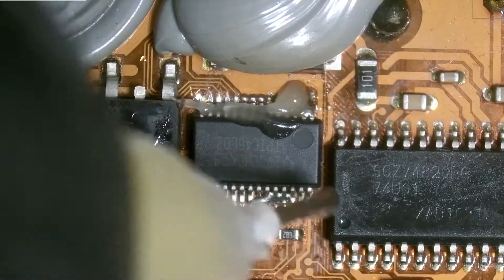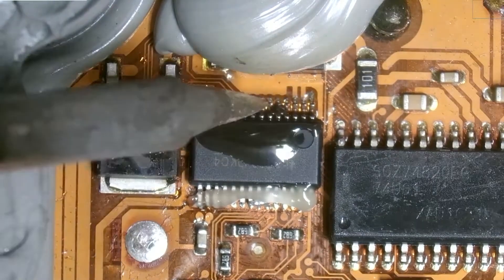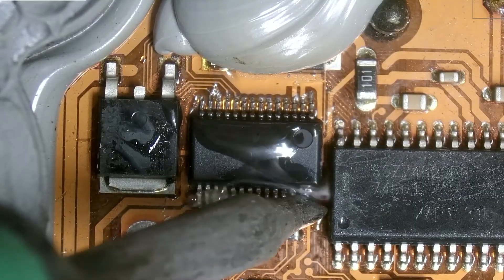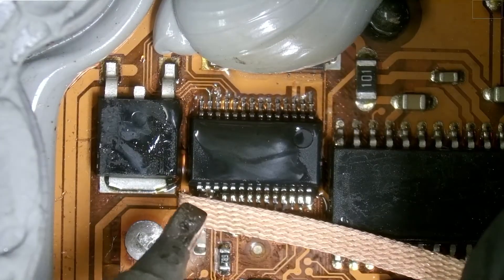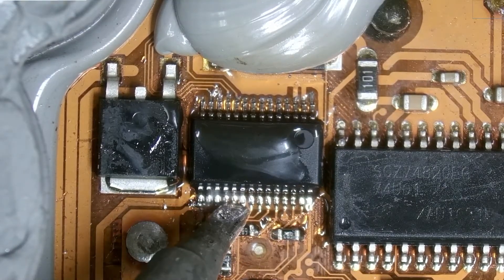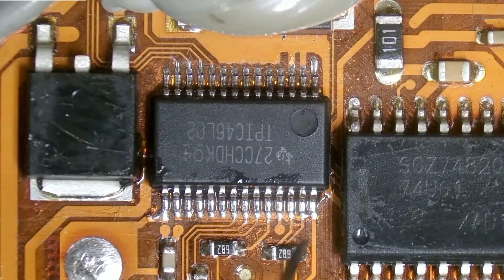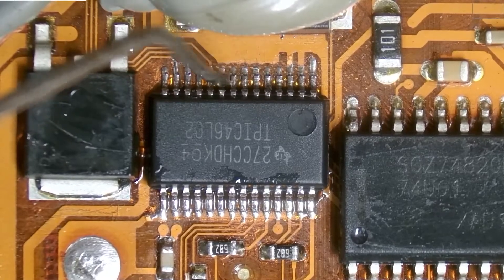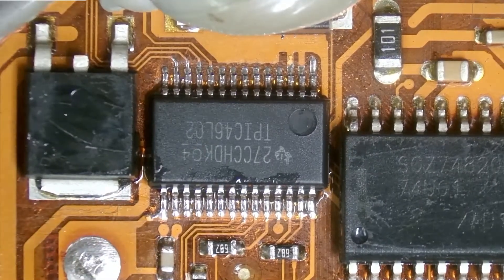Now we can add some flux, and we'll remove the excess with RD solder wick — we don't want to remove too much. Let's clean that up. Visually I'm not seeing any bridging, but let's make sure all the pins are properly soldered. I'm going to use my raking tool to hit every single pin — if one is not soldered in properly it will move as the tool hits it. And it looks like all of them are soldered in correctly.